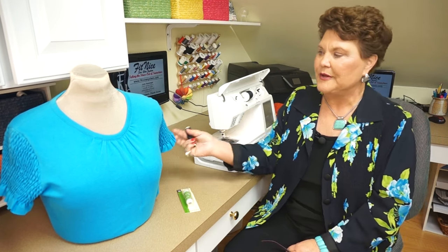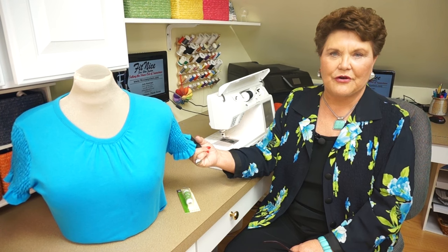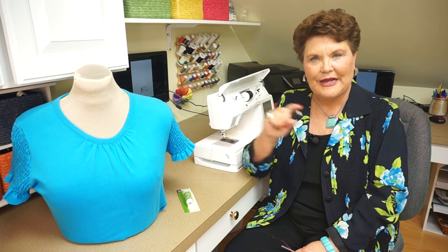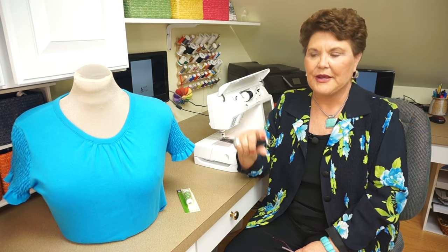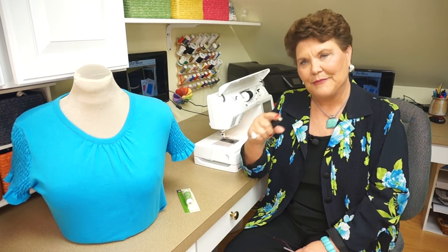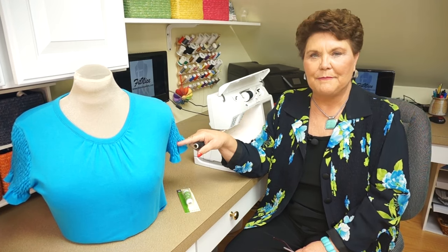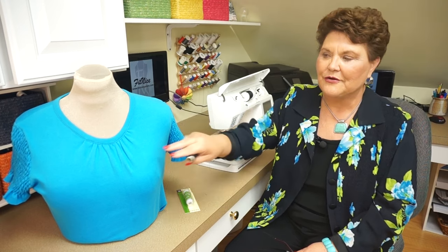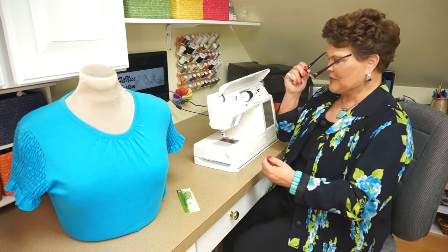The jacket that I have on has elastic thread in it, and I'm going to show you more about that in just a little bit. If you look at the sleeves on this garment, I took a piece of knit, elasticized the fabric, and then cut out the sleeves — basically creating my own fabric. This is not meant to stretch; I'm only after the detail. Believe it or not, the front neckline was gathered with elastic thread too, and I'm going to show you the tricks of working with this product.